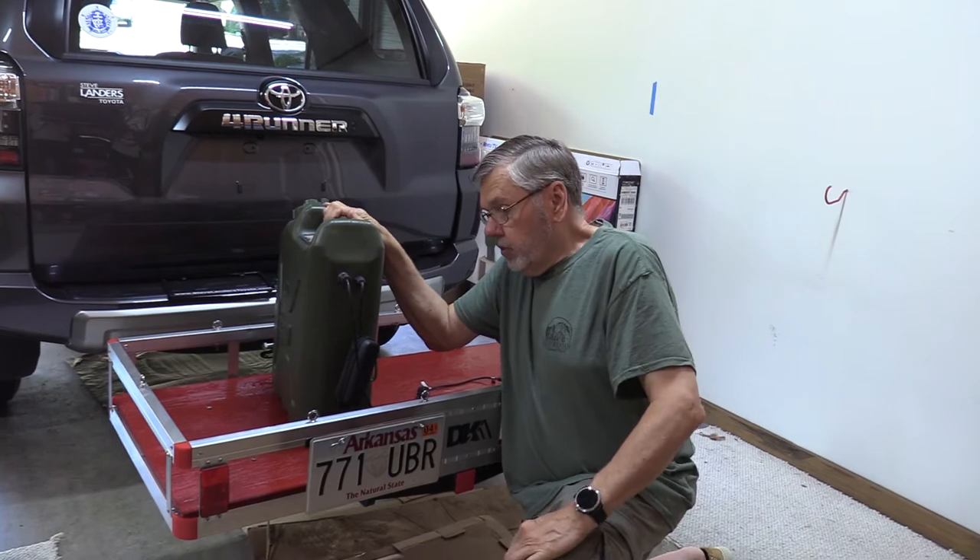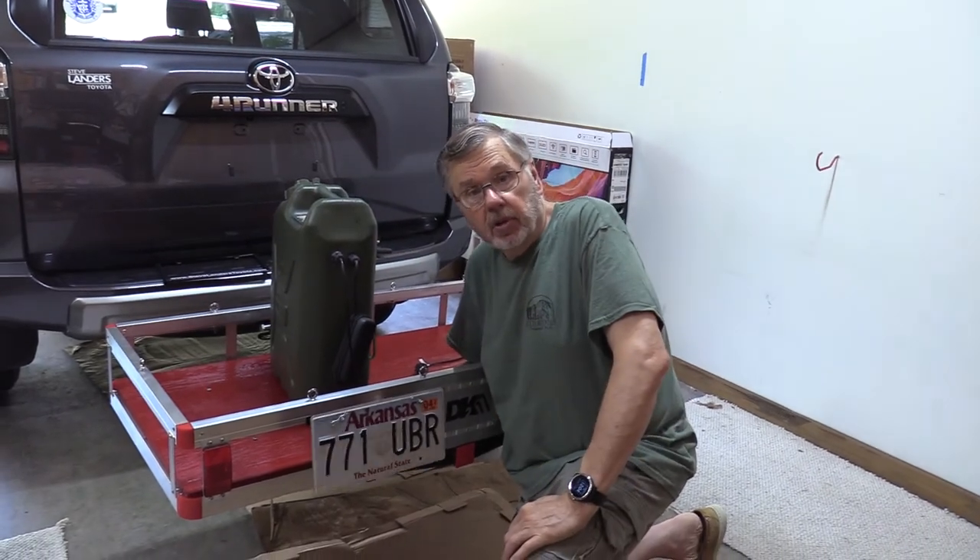Everything's working really fine. We're getting ready to go on another cabin trip. In the meantime, keep your wheels turning — thanks for watching, keep that shutter clicking, and I'll catch you on the rebound. Bye!